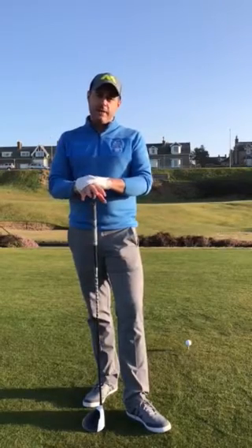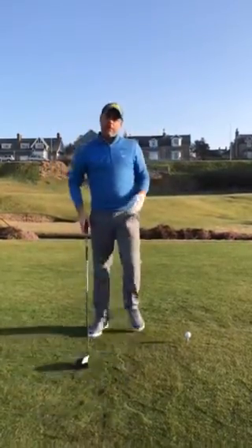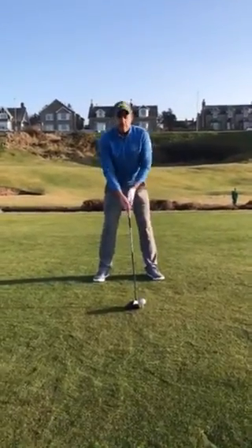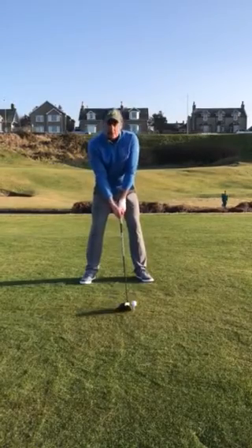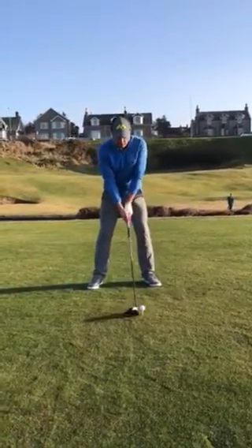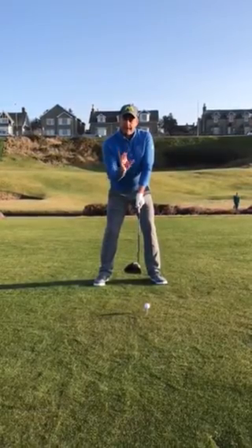So what we're going to do is a very short clip today, just give you a couple of little pointers as to how I would go about hitting the driver lower. First of all, we're going to adjust our set up. I'm going to move the ball back maybe by about an inch — nothing too far — so slightly back in my stance. Then I'm going to push my hands fractionally forward and just feel like I have a fraction more weight on my left side. So this is all set up: ball back slightly, hands forward, weight forward.